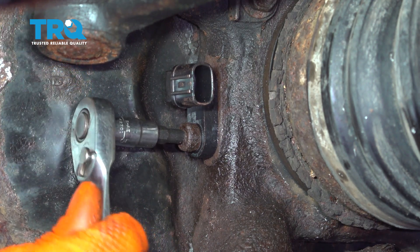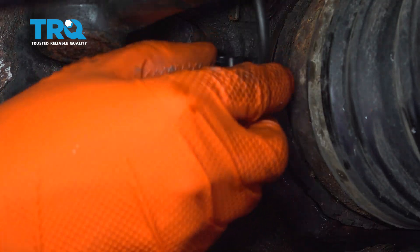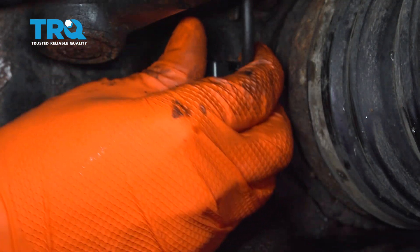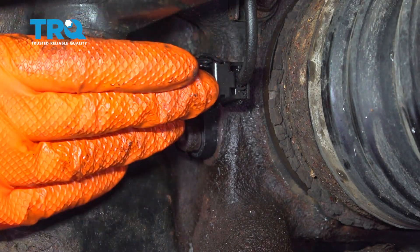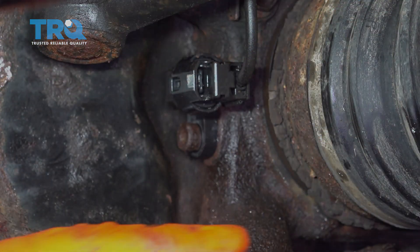You don't have to make it very tight — just nice and snug. Then go ahead and reconnect the connector, make sure it clicks and is secure. After putting the wheel on, take the vehicle for a road test and make sure you have no ABS lights on and that your ABS still works.